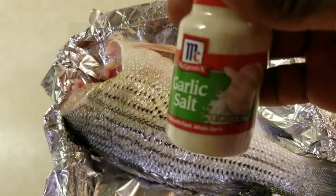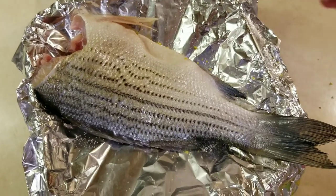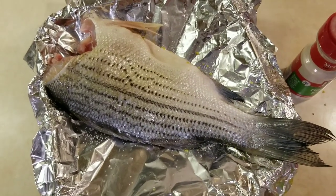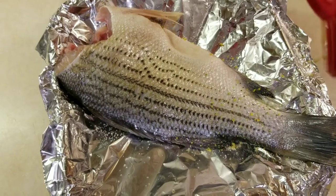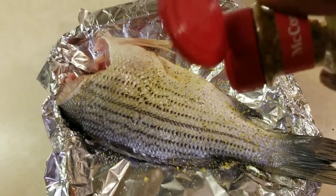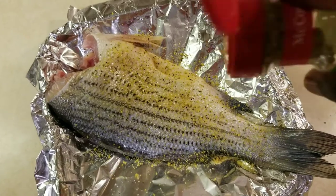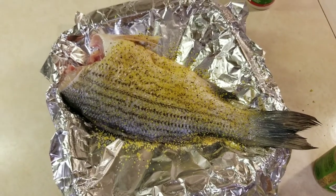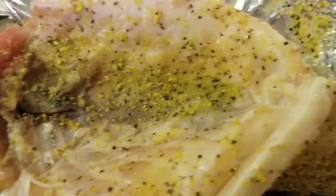First let's add a little garlic salt to the fish. I already seasoned the other side of the fish. Next let's add some lemon pepper. Okay the fish is seasoned. I also seasoned inside the fish as well.